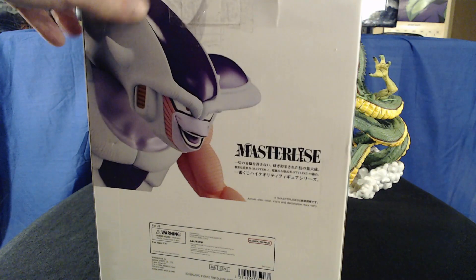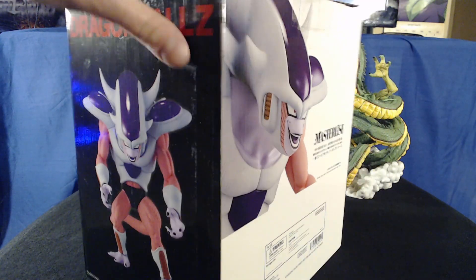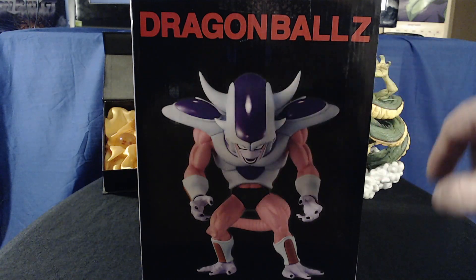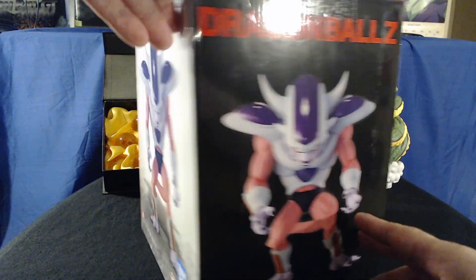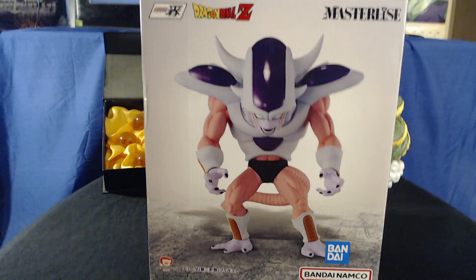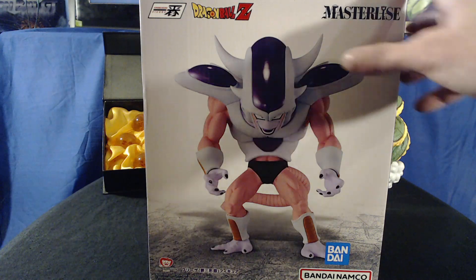He sort of turns into this weird xenomorph-looking dude. I always thought it was very interesting — not that I love it, but I feel like they were going balls to the wall when they designed this version of him. Very, very odd. Very creepy. Maybe the Master Lice or Master Lease, whatever they call that thing — Bandai. Yeah, it's a very big box.